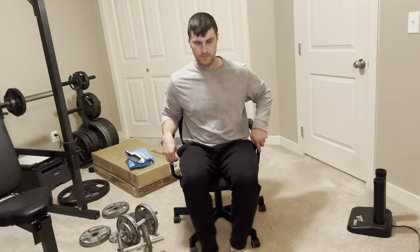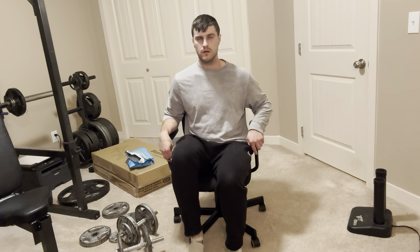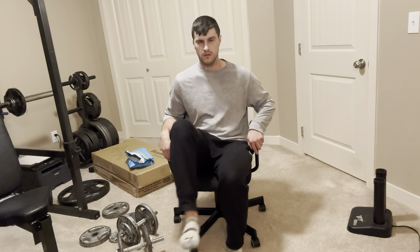The last exercise — you'll be sitting in your chair and we're going to go like this. So that is the workout. I did 10 reps for each leg, so that's 30 reps in total.